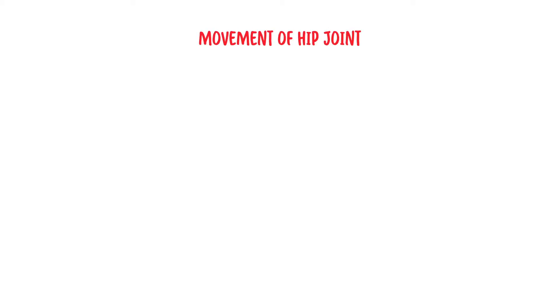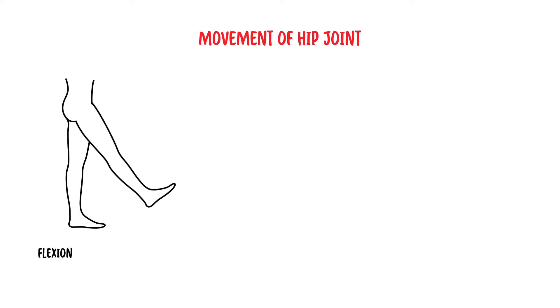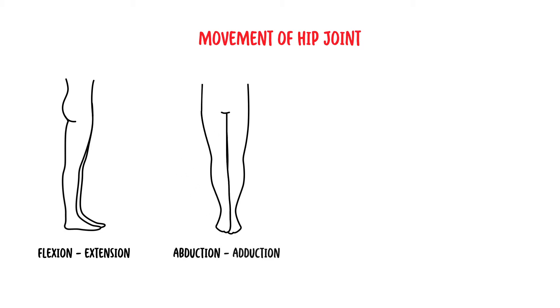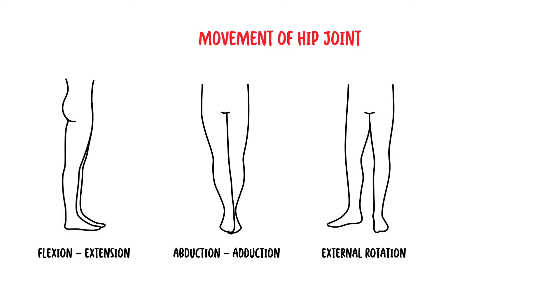The hip joint is a multi-axial joint, meaning it has a wide range of motion. It can do flexion, extension, abduction, adduction, external rotation, internal rotation, and circumduction.